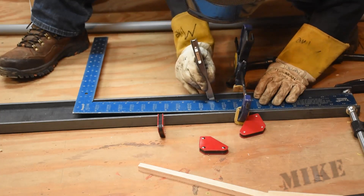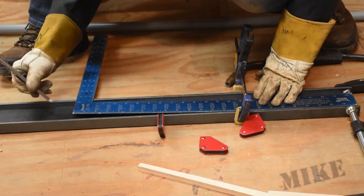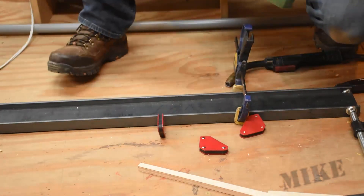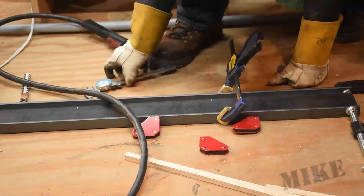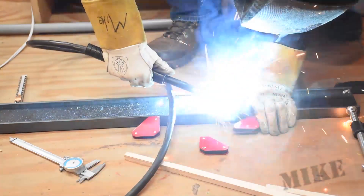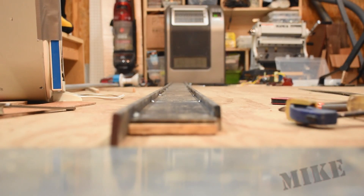I'm going to make a mark every foot because I'm not going to weld the entire beam — I'm just going to tack weld it fairly robustly every foot. That's all I'll need. Check my measurements and tack. Check my measurement and tack. And here's all my tack welds on this side.